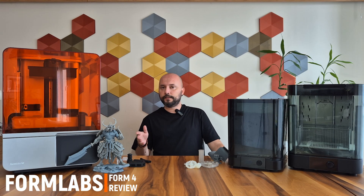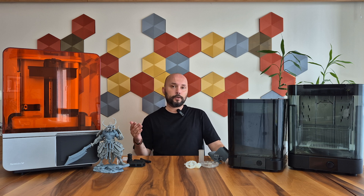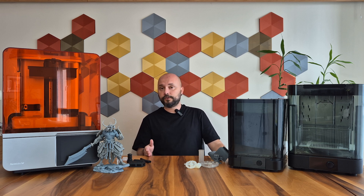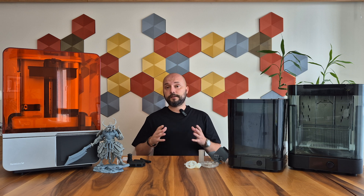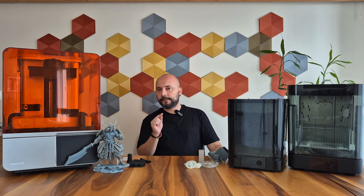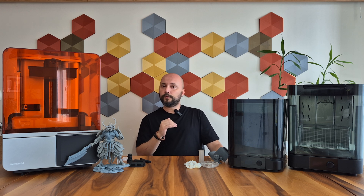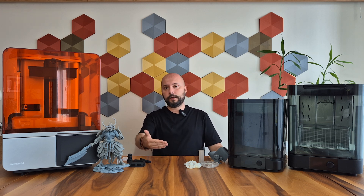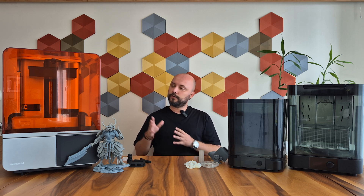Formlabs, established in 2011, is one of the leading brands in the world, primarily known for its professional-grade SLA printers. It's not just an SLA printer manufacturer — it's a large company producing SLS-type printers, the software for these printers, and raw materials. Since their first model, Form 1, released in 2012, the printers and raw materials they have developed have changed significantly. But one thing never changed: the high quality of the materials and printers they produced, and the value they placed on their users. With each new model, they have built upon their progress and surpassed their own limits. The latest point they have reached is the Form 4 you see beside me.